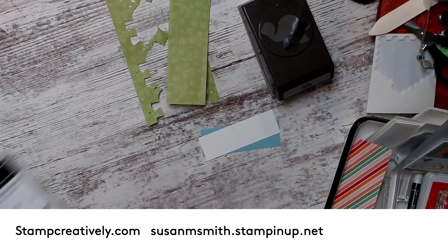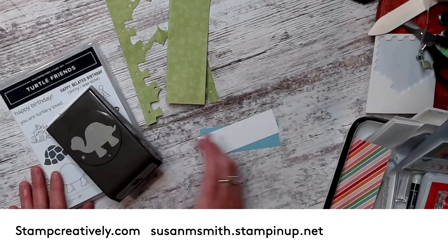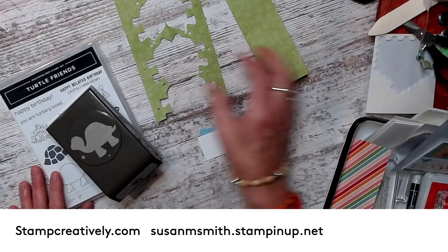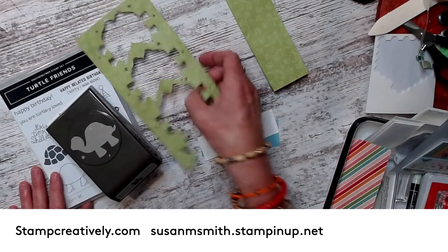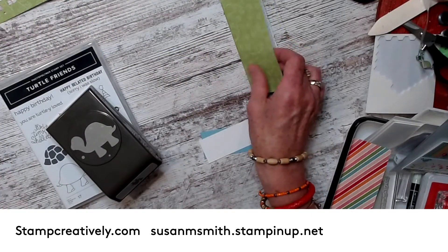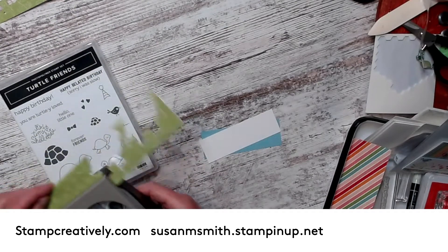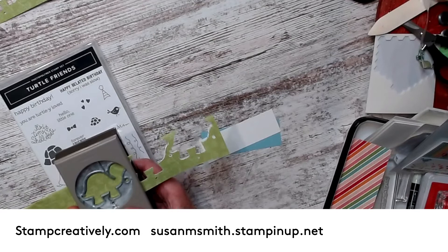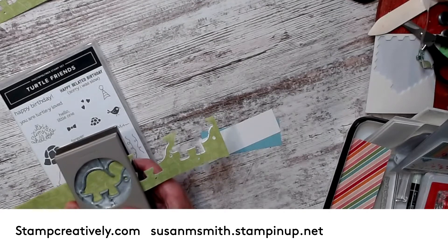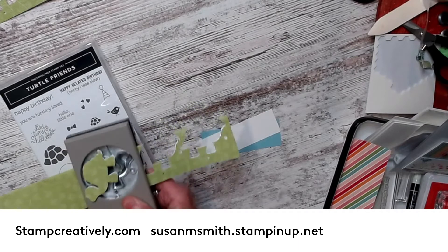The turtle bundle comes with the turtle set and a turtle punch. I want to show you what I did with the turtle punch. These are my leftovers — I got six out of a sheet of the 4x12. I folded it in half, stuck my turtle punch in here to the fold, and punched my turtle.